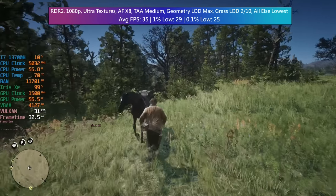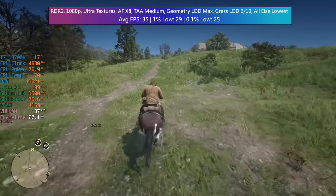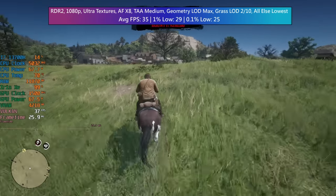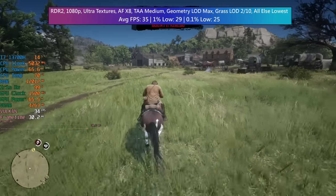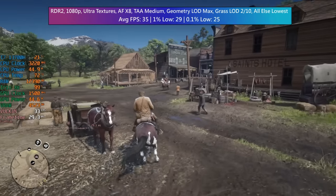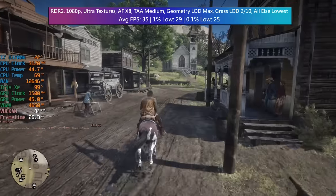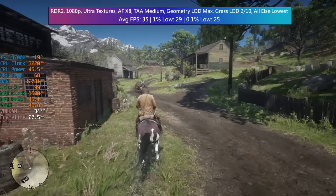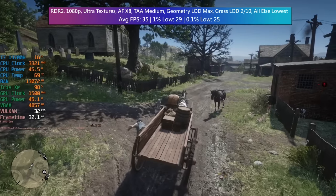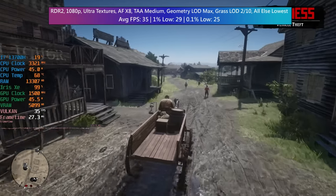Red Dead Redemption 2 with ultra textures to keep it looking its best, AF x8, TAA medium, geometry LOD set to max, grass LOD set to 2 out of 10, and everything else at lowest. We do have the option to enable FSR or turn the in-game scaling down to run at around native 75%, which would definitely be better. I kept it at native 1080p and to my surprise we still saw at least 30 FPS — 35 FPS in fact, even in busier areas like Valentine. 29 was the 1% low. You're not really going to see it much below the high 20s in terms of frame drops, which is quite impressive considering there's no discrete graphics card. Red Dead really does still look fantastic even with textures on ultra and everything else set to low.